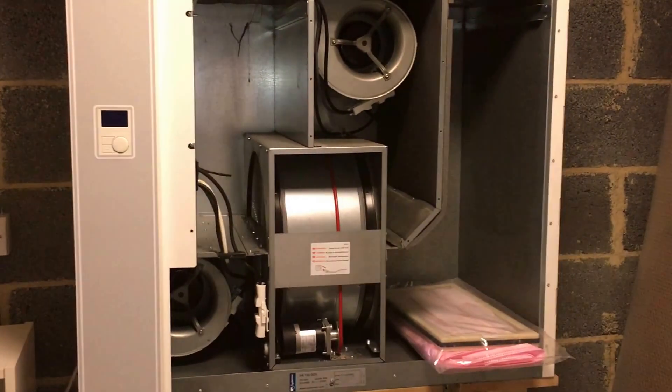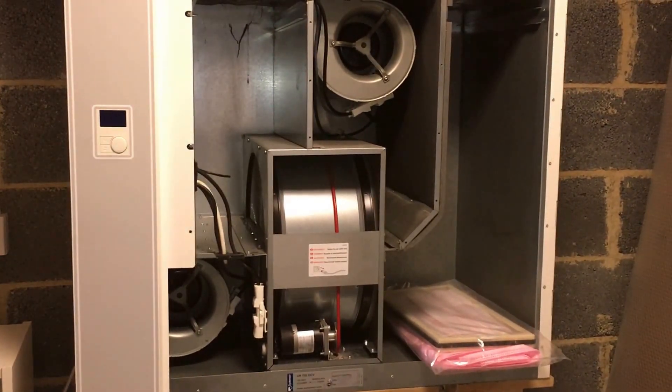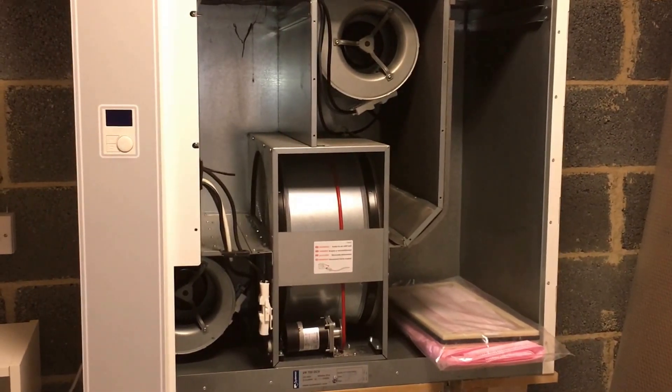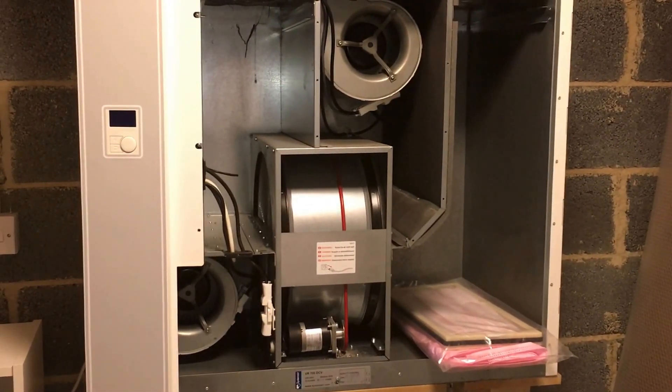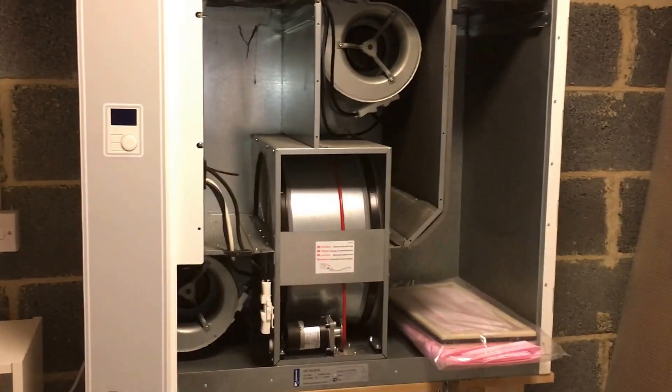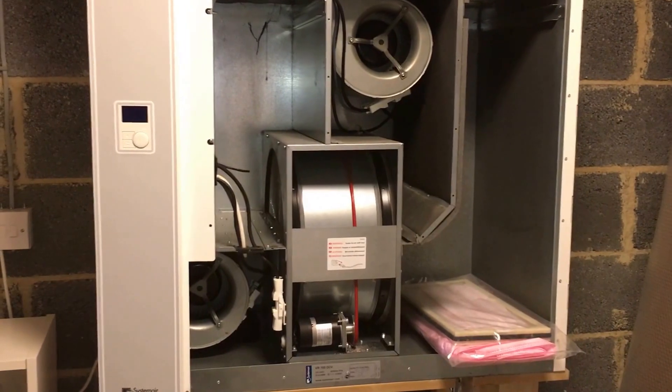So you have all the windows in the house closed throughout the winter, but you've got constant fresh air pumping 24 hours a day, seven days a week — filtered and warmed up. In summer mode, it still does the same, it just doesn't capture the energy effectively.